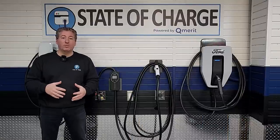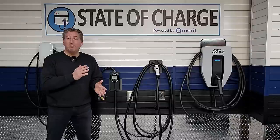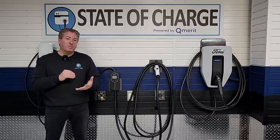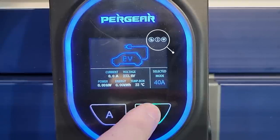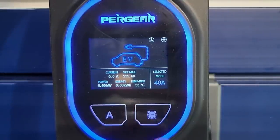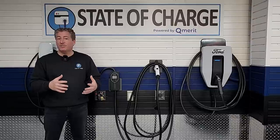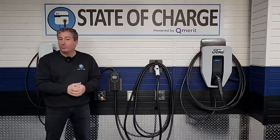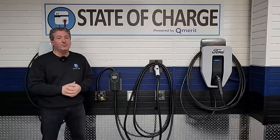The Pergear allows for delayed charging, but it doesn't allow you to set a schedule as most smart chargers do. You can delay charging for up to 10 hours in one-hour increments, either through the app or on the front screen by pressing the clock button. However, you have to do this every time you use the unit — it won't hold any type of charging schedule. Most people like to schedule a specific time like midnight when time-of-use rates are low, but the Pergear P2 only allows you to delay by a set number of hours. You can't set midnight or 1 a.m. directly.